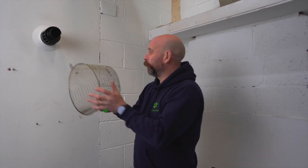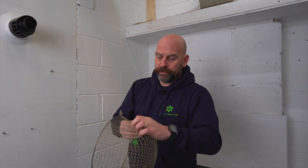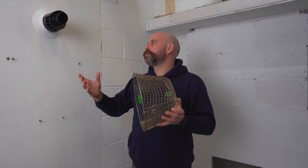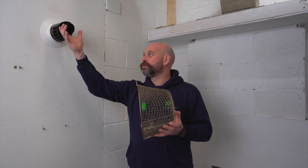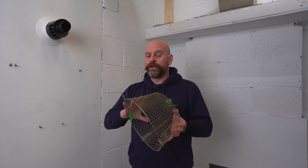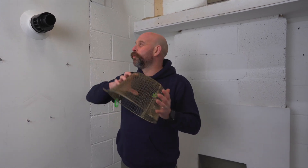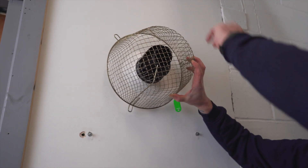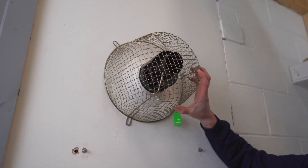This one, although unsuitable for this particular boiler, is just the metal version. If you've got a metal flue you're not a condensing appliance, so you won't have those issues with cooler flue gases and the plume — you're looking for a metal flue guard. The same rule applies: it should sit with 50mm clearance from all areas of that flue.